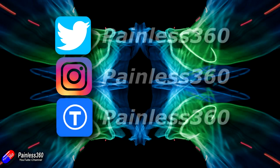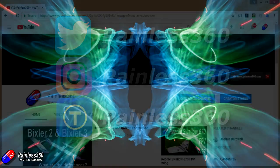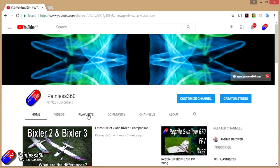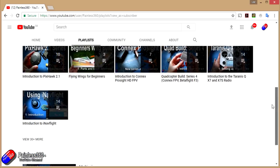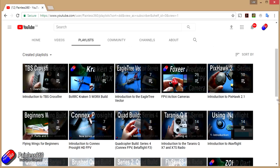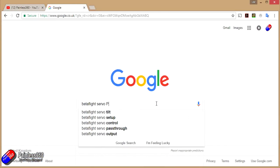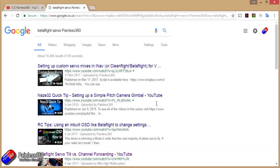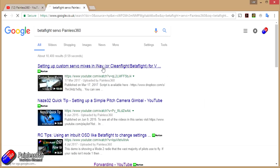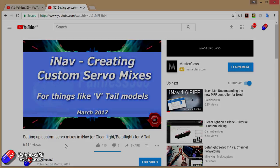If you found that video useful or like the content, please hit the like and subscribe button below. If you want to go the extra step, you can become a Patron of the Painless360 channel and help provide support for what I do here. All the videos are put into playlists, so if you're interested in a particular topic have a look at the playlist. If you're not sure if there's a video for your particular problem, add Painless360 to your Google search term and that should find the video or content about the particular thing you're interested in.